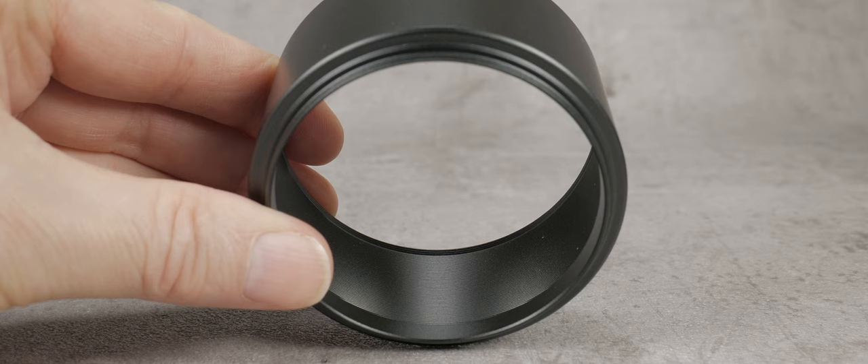Now, let's talk about internal reflection. The whole reason for using a hood is to prevent stray light from entering the lens, so the less reflection inside the hood, the better. This is what separates these hoods.